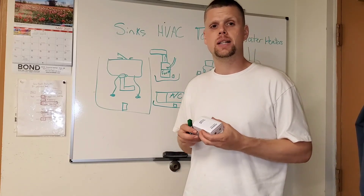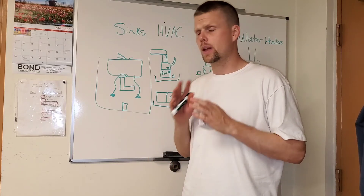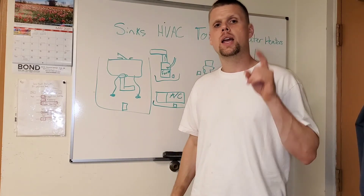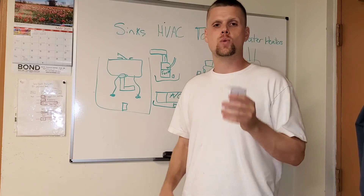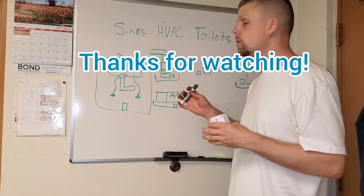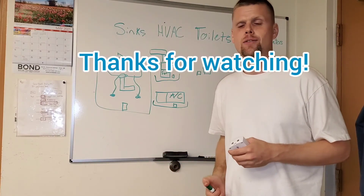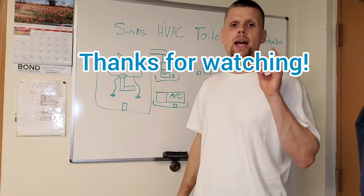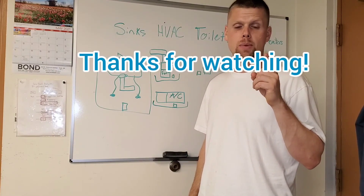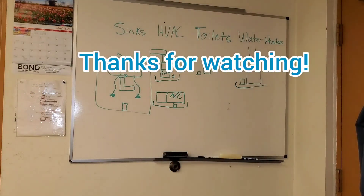If you haven't seen my TikTok channel, we're at about a quarter million followers — I really appreciate all the support. Do me a favor: smash the like button, smash the subscribe button. I'm trying to get this YouTube channel off the ground. If you like tutorials like these, I'll be doing longer-form content on electrical repairs, HVAC repairs, and plumbing repairs so that you, too, can become mechanically inclined. Thanks for watching, and see you next time.